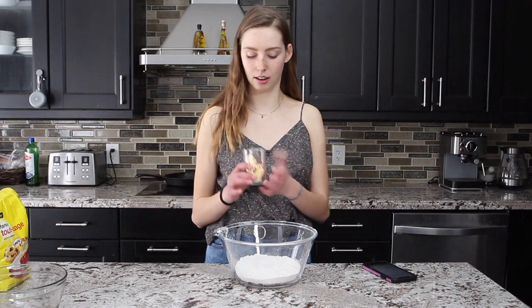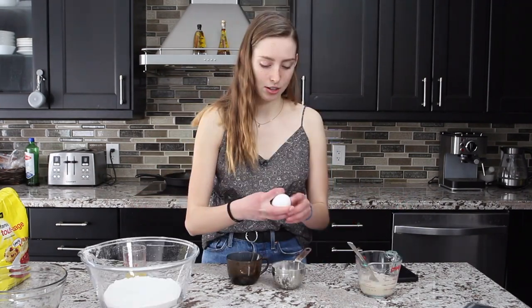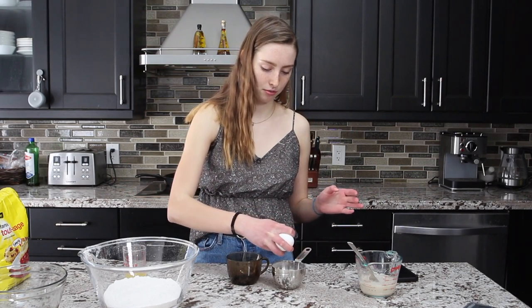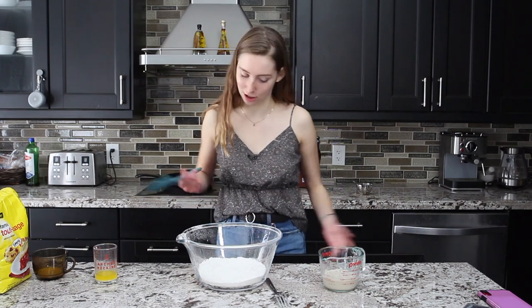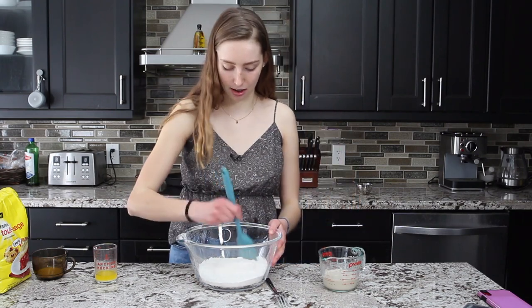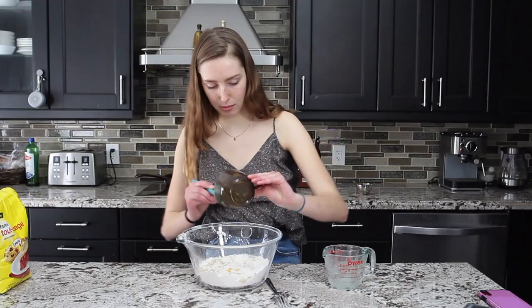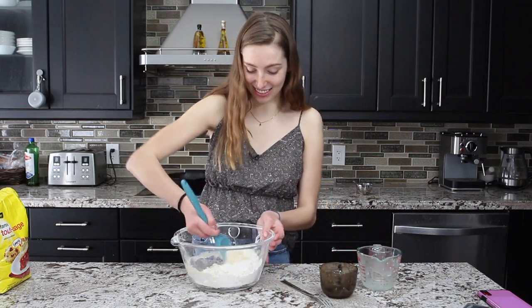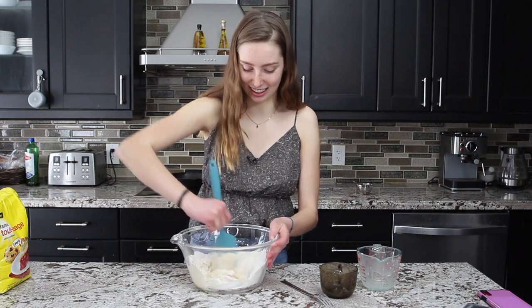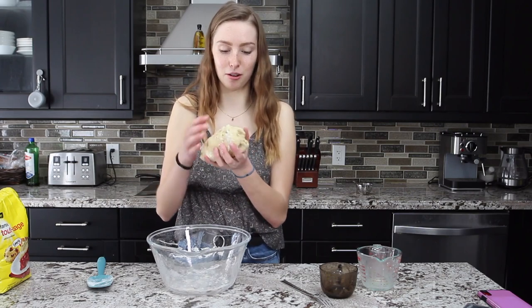I've got 25 grams of butter which I'm going to melt, and one egg yolk as well. I always try to crack an egg with one hand and it never works. We're going to combine our wet ingredients and our dry ingredients. I'm going to start by making a well in my sifted dry ingredients. Keep in mind this is the easy part — it all goes downhill from here. I'm combining everything together until we get a shaggy-looking dough.